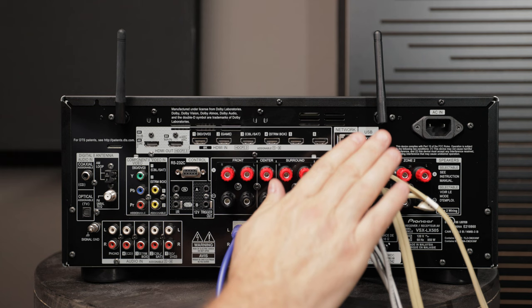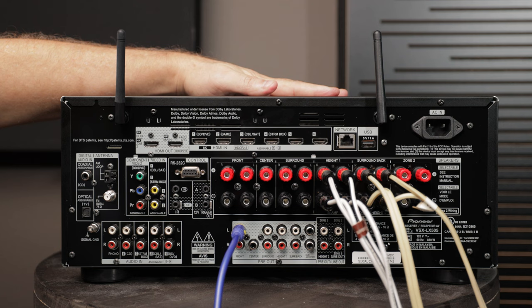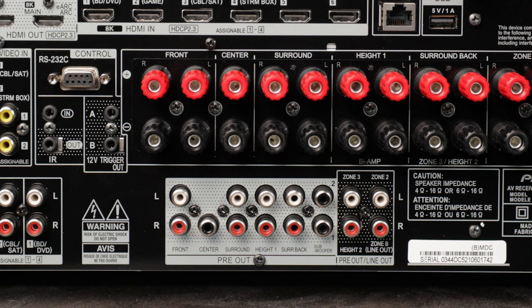You can do this with a three-channel, five-channel, or seven-channel external amplifier, and you could use an external amplifier to power all of the channels. Just disconnect whatever channels you don't want the internal amplifier to handle and route those to the external amp.